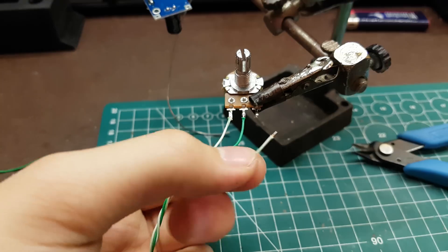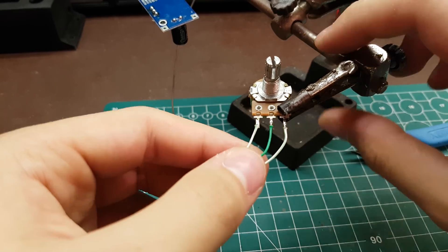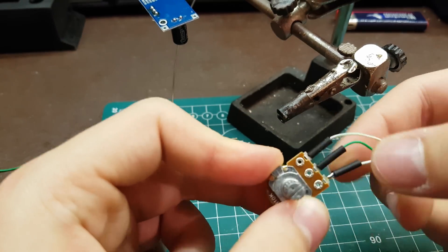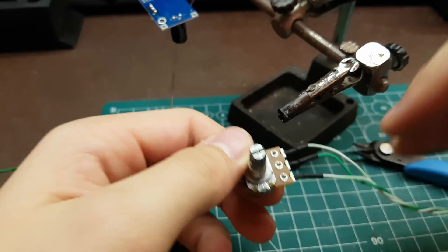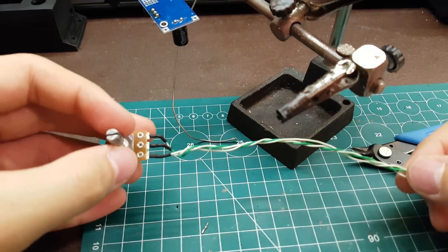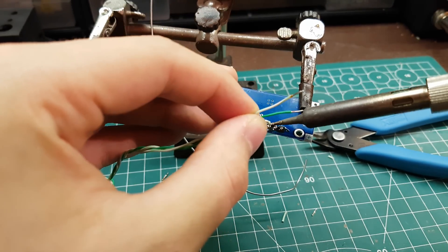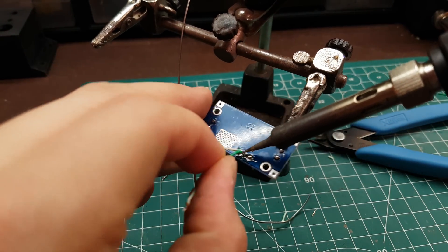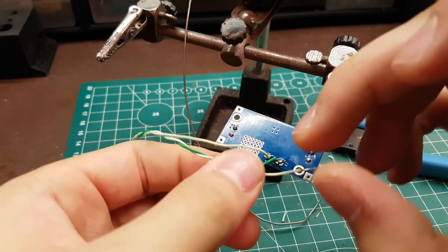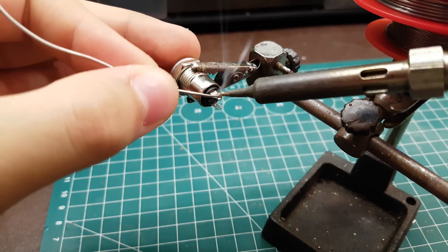If you don't have heat shrink tubing you can use electrical tape. Now we need to solder the pot to the board. Be careful not to heat it for too long or you can risk damaging the LM2596 board.